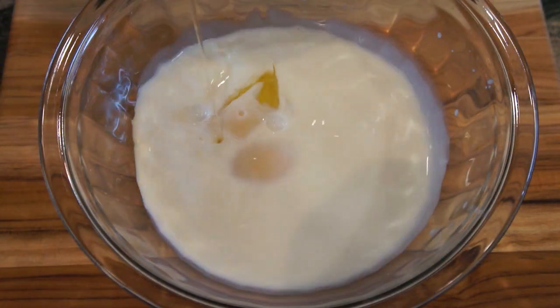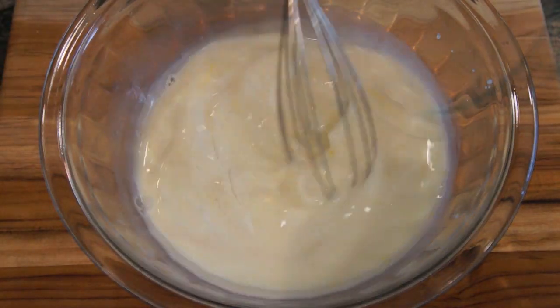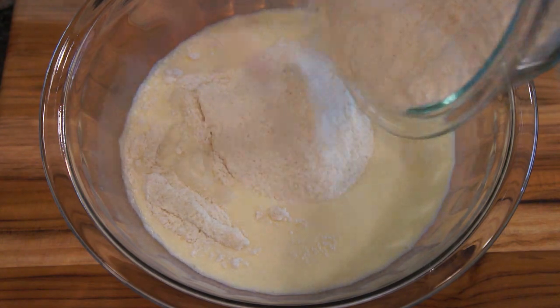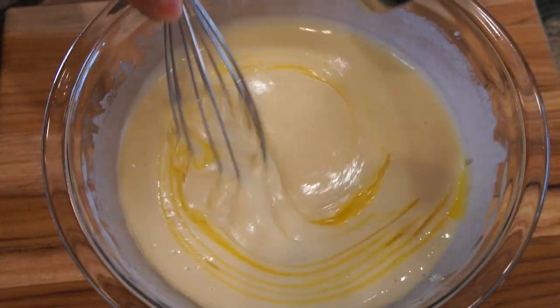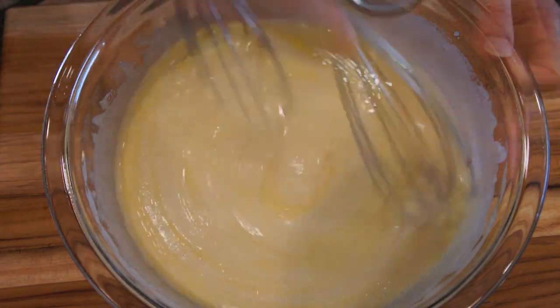In another bowl, beat eggs and milk together before pouring in the flour mixture. Combine them well until there's no lump. Add melted butter into the batter and continue mixing.